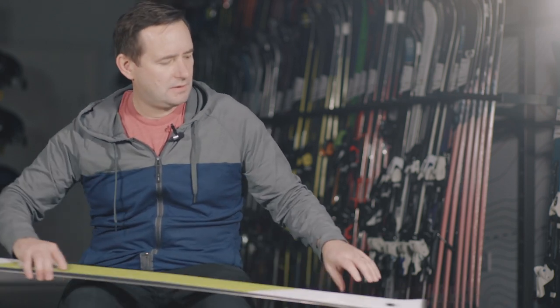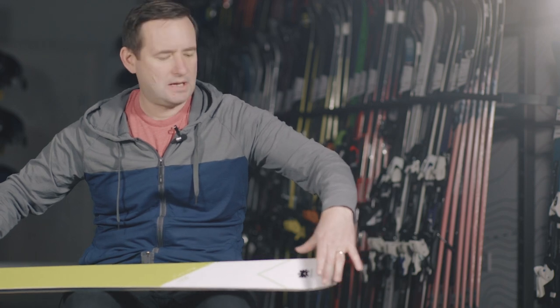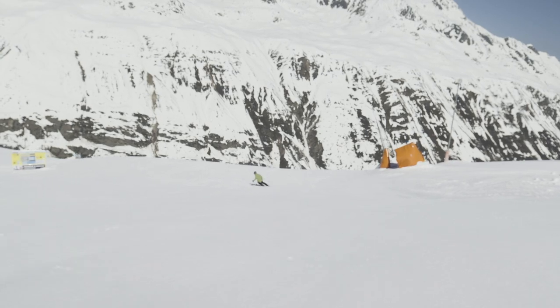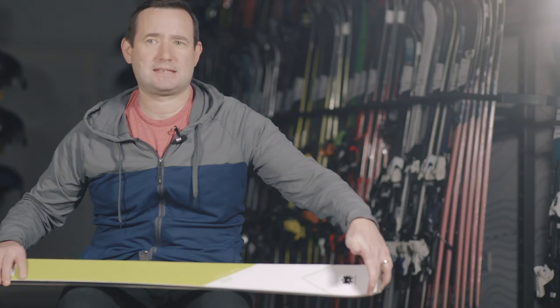And then coming down, much like the fast grip shovel, you've got a fast grip tail. So a very, very short tail, keeping the length all the way to the end of the ski. Again, increasing the grip, making it a very aggressive end of the turn, a very precise feel as well.